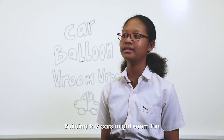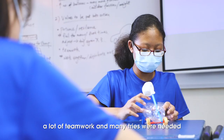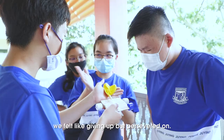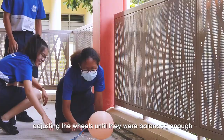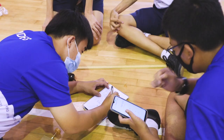Building toy cars might seem fun but it was quite a challenging project to work on. In the process of making the toy car, a lot of teamwork and many tries were needed before we were successful, because at some points we felt like giving up but we persevered on. One of the greatest challenges my group faced was adjusting the wheels until it was balanced enough to ensure that the toy car moves straight. When the toy car finally moved straight, we were so happy.